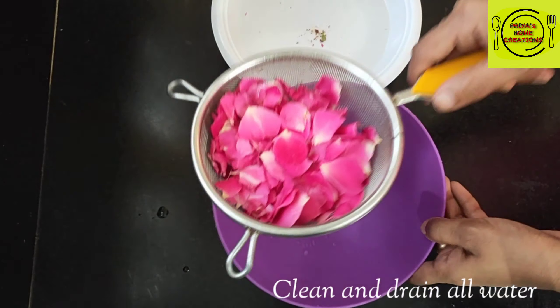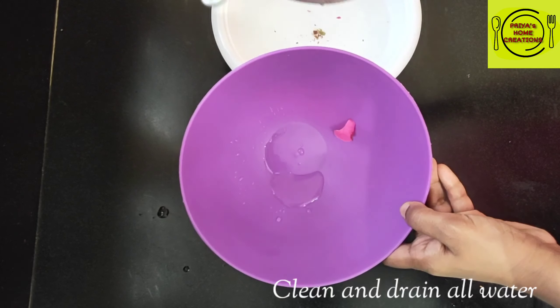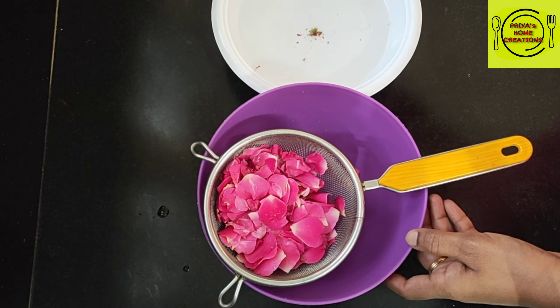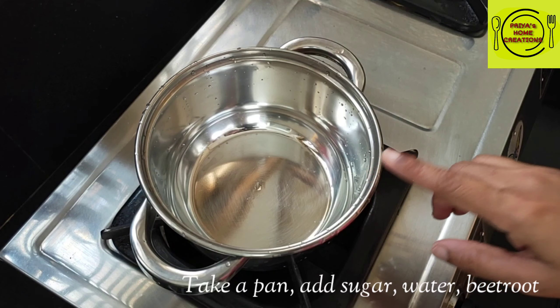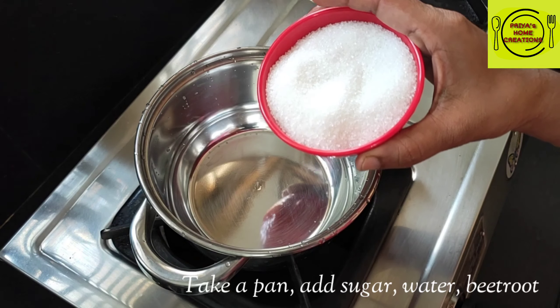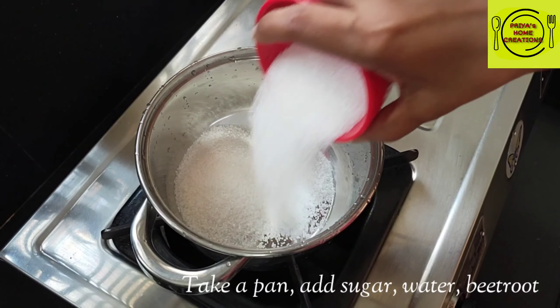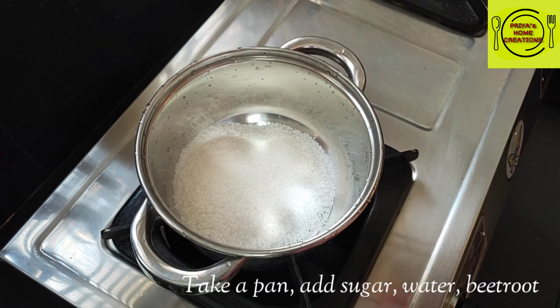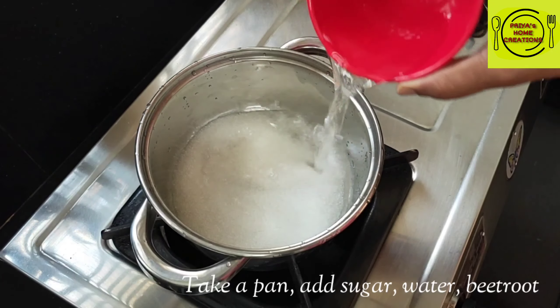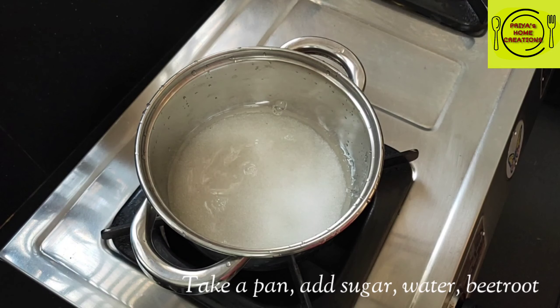Now let's add water to the pan. I will add a small bowl and add 1 cup of sugar to the water.